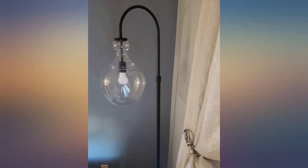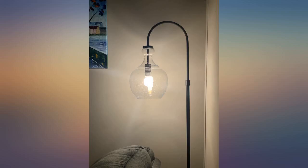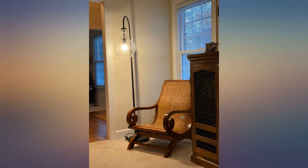Nice heavy base. The coating on the metal is higher quality than you typically find on Amazon. I'm not crazy about the cheap looking step button switch, but that's about it. I am really happy with the lamp. The price was great for the quality — $110.